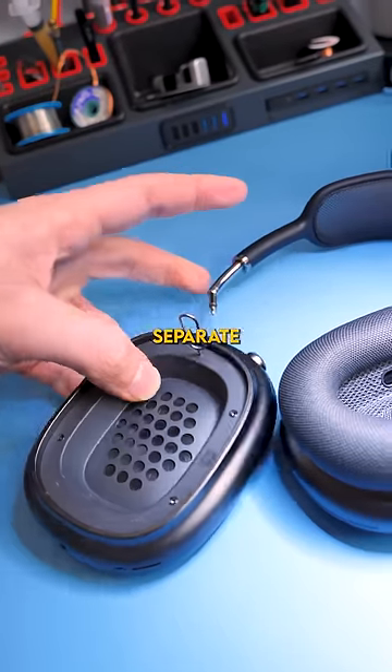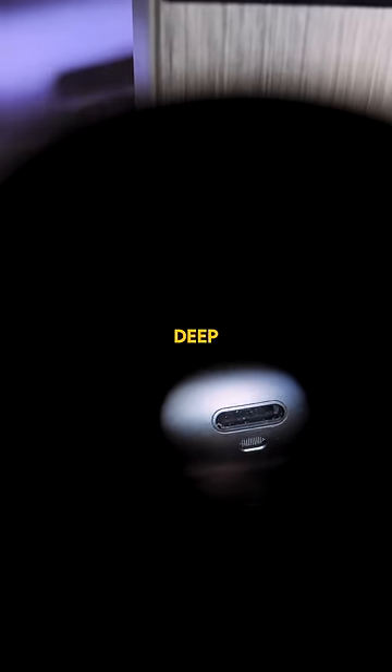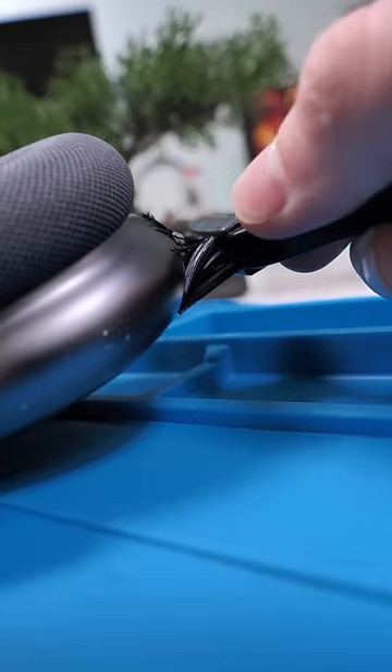Most people don't even know you can separate the speaker from the actual headband. Using the microscope, we can inspect deep into that charging port. The pins all actually look okay, but I'll clean it anyway just to be sure.